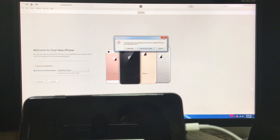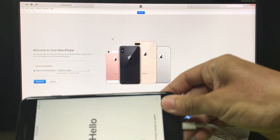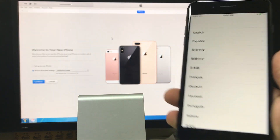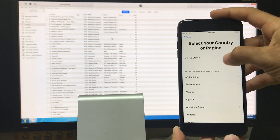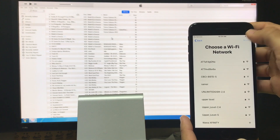After it is done, on iTunes it's going to look like this, and the iPhone will look like this. It's at the initial setup of the phone. All you have to do is go ahead and disconnect it now since it's done, and then go through all these settings here to get the phone set up.